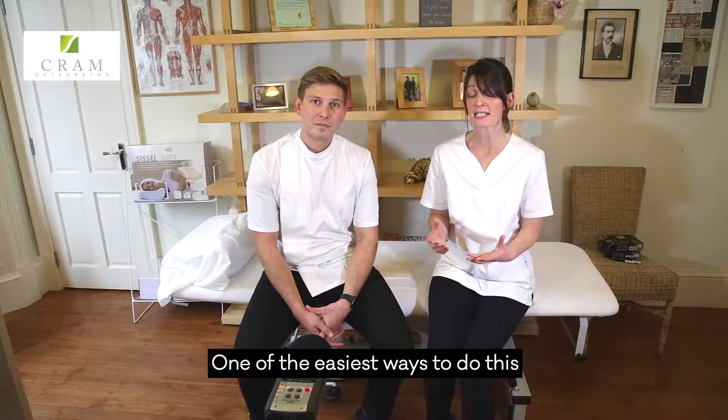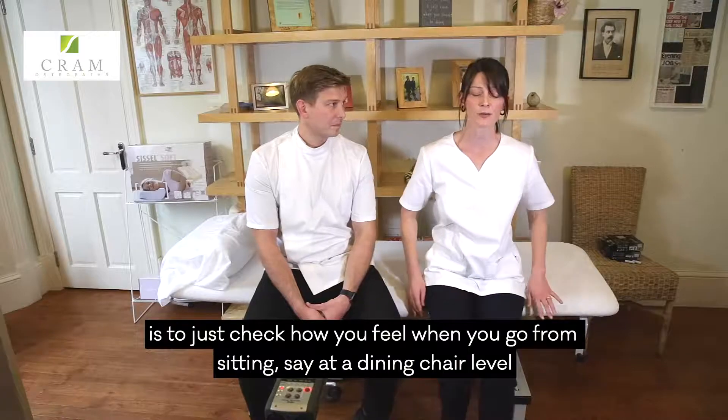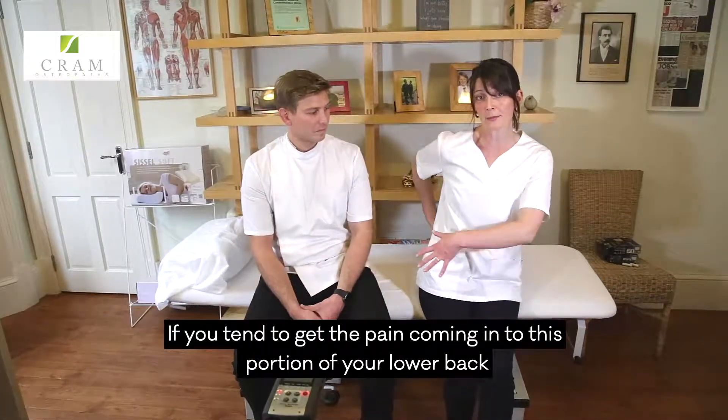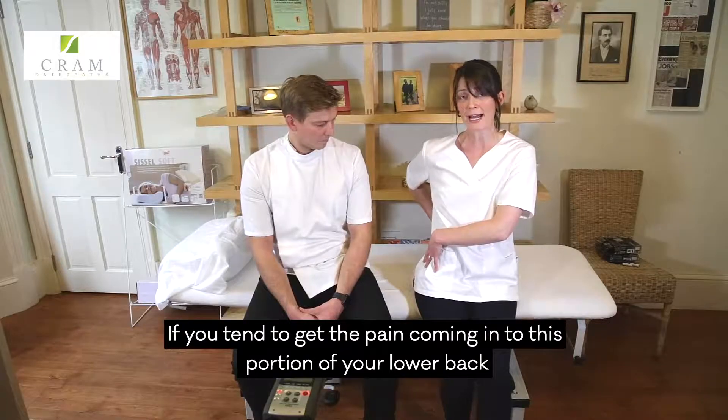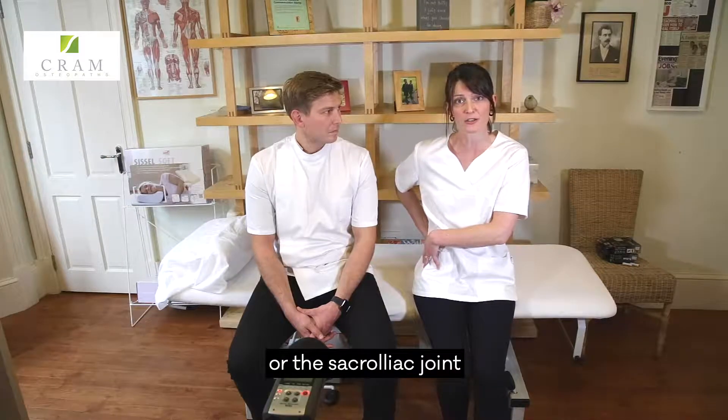One of the easiest ways to do this is to just check how you feel when you go from sitting — say a dining chair level — as you come up to standing. If you tend to get pain coming into this portion of your lower back, it may well be due to pain originating from the pelvis or the sacroiliac joint.